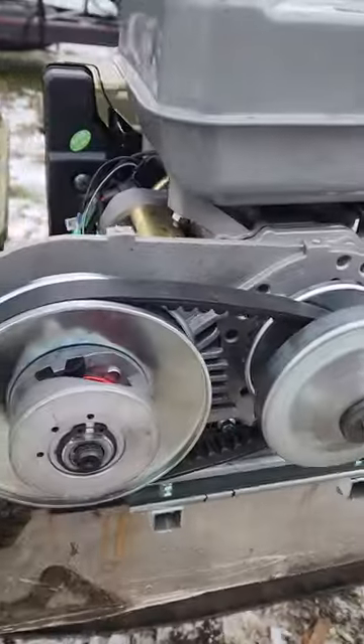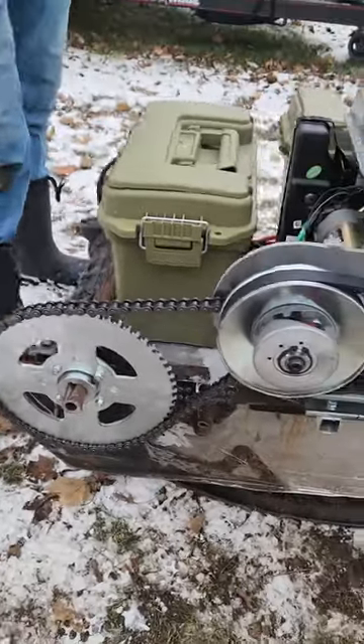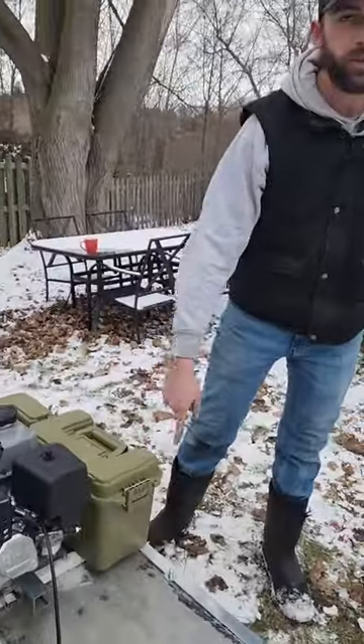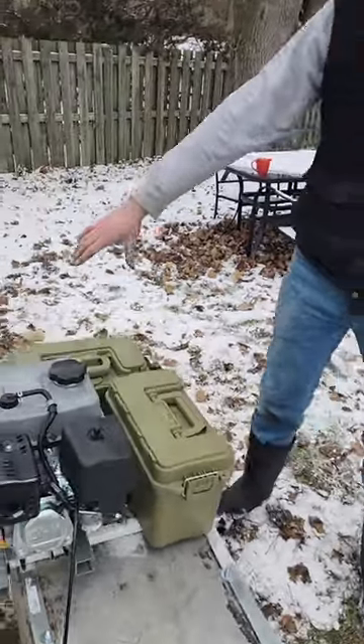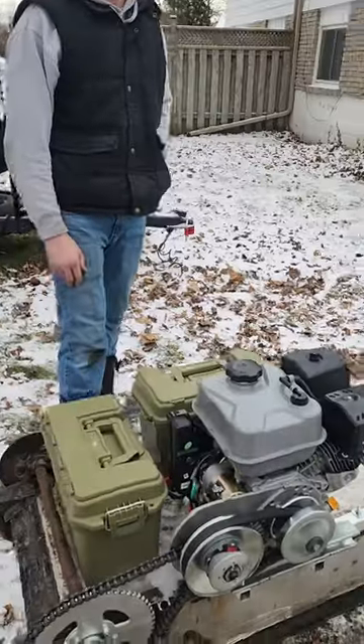No more walking. I have the converter from Amazon, the chain, the gear — pretty much all that from Amazon. A couple of these ammo boxes: I put batteries in one, it's got electric start, plus I have a spotlight up here, and then the other one's just for tools, spare parts, anything that might be needed on the ice.